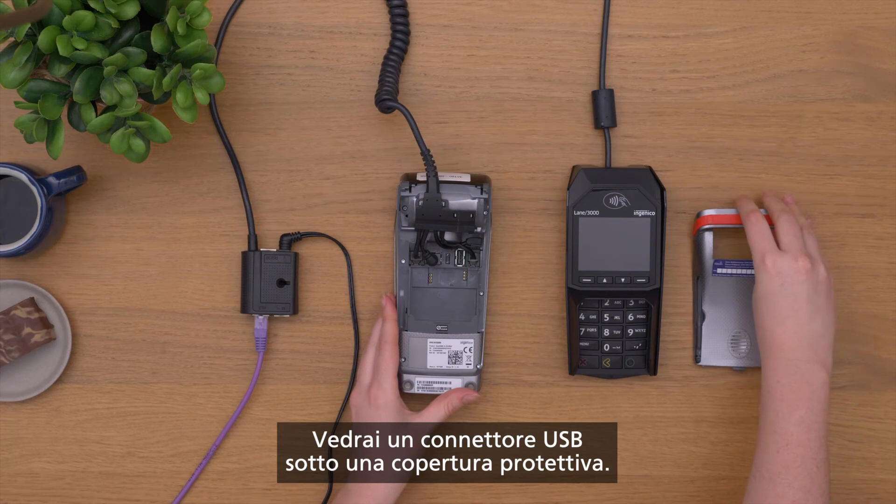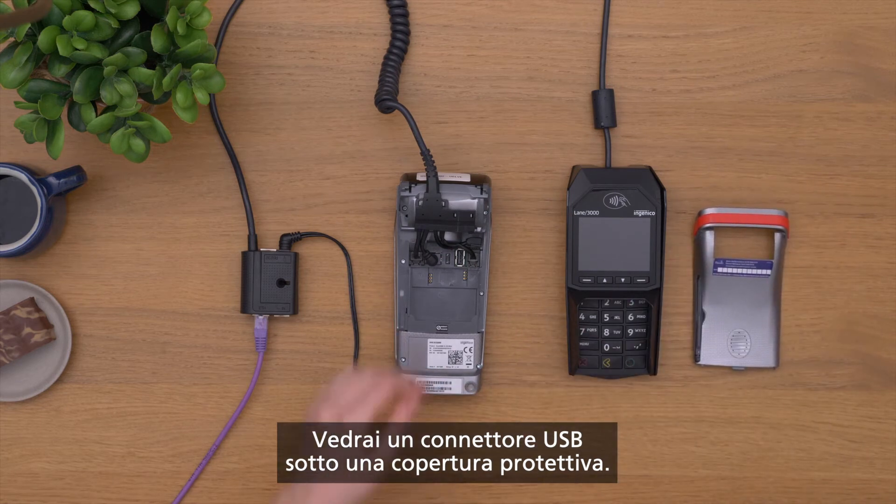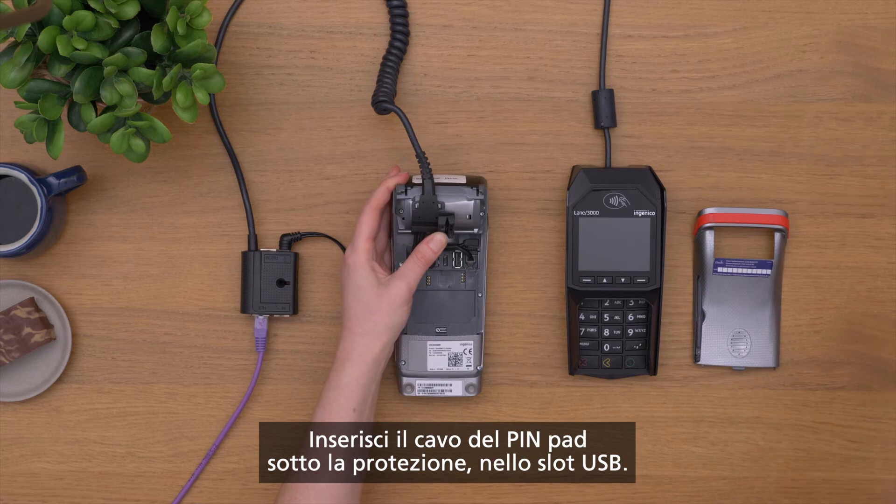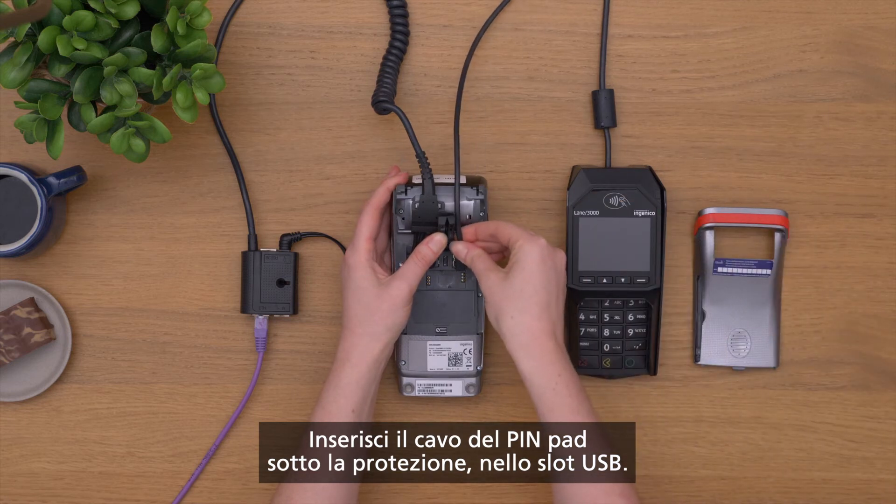You will see a USB connector under a protective covering. Feed the pin pad cable under the protector and into the USB slot.